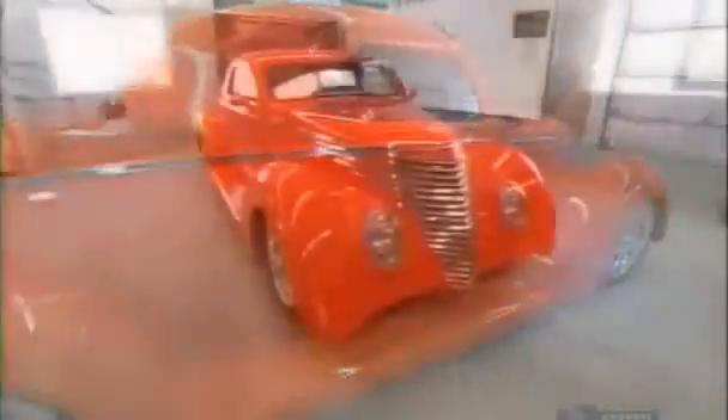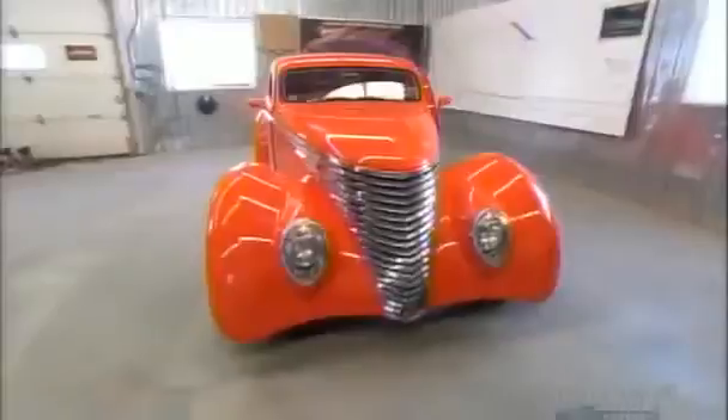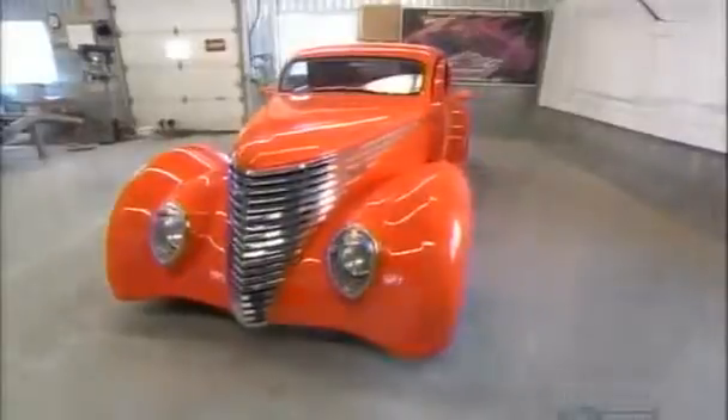Hot rods are customized inside and out. The classic cars they start out as are pretty scarce these days, so specialty shops now design and build hot rod bodies from scratch, using state-of-the-art technologies.